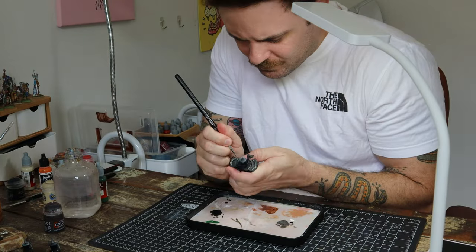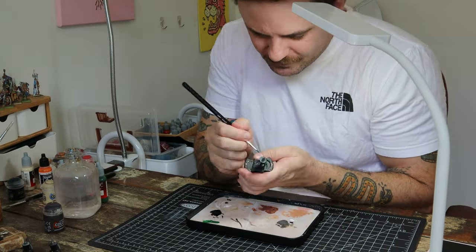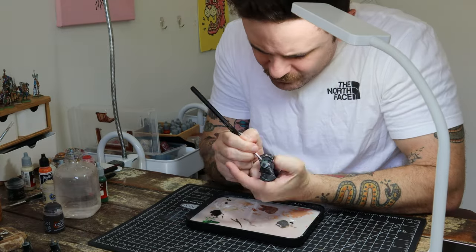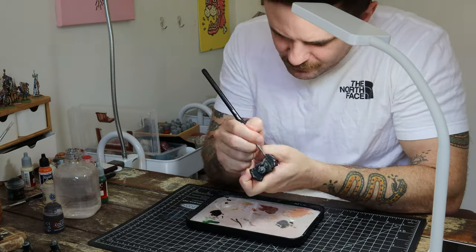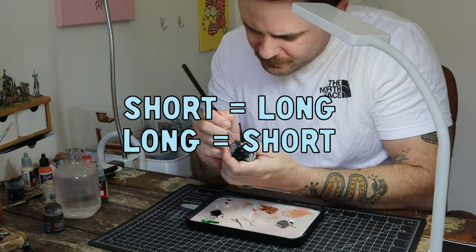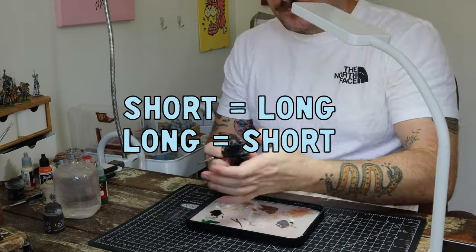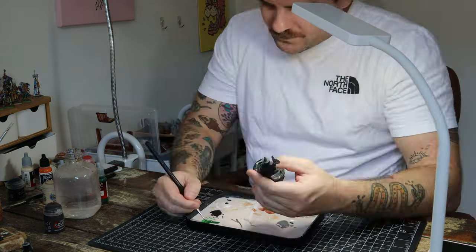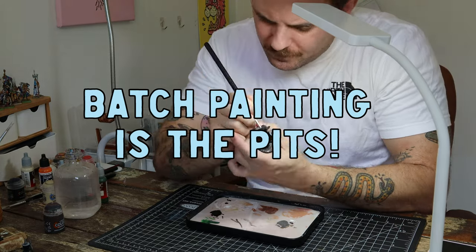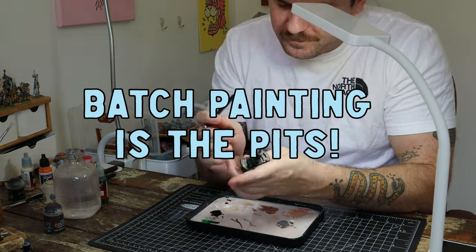Moving on to the base coats. I used a dark green for the gloves and for the little tunic under the armor, doing around three coats across all 10 minis. What was weird about this project was that what I thought would take the longest time took the shortest, and vice versa. Batch painting for me is a nightmare — I really hate it, but I wanted to get at least one batch painting video done on Anvil of Doom miniatures.